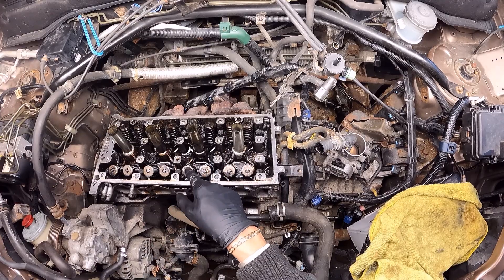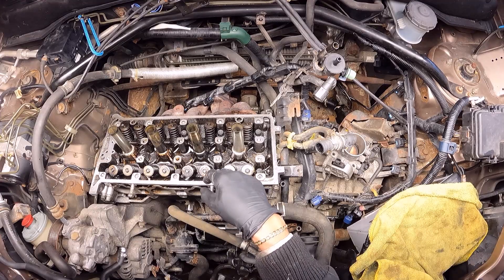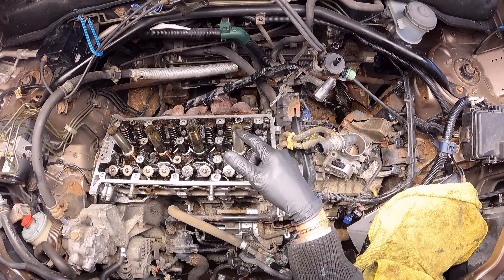That was the first pass. Now I'm going to do a second one doing pretty much the same thing, following the same order, spinning each bolt 90 degrees.